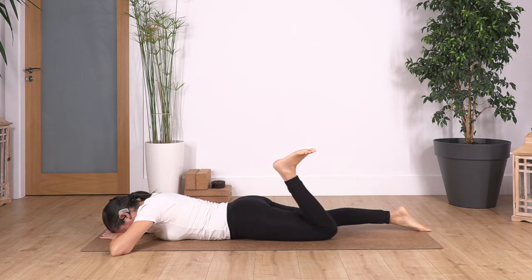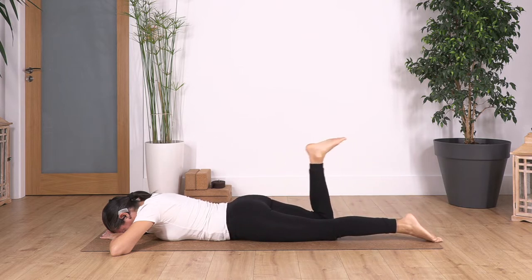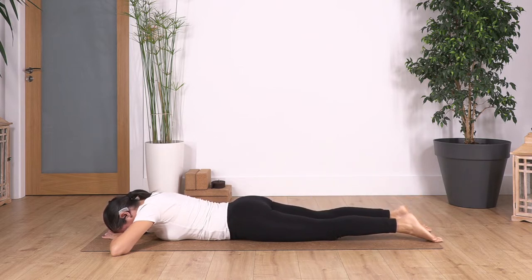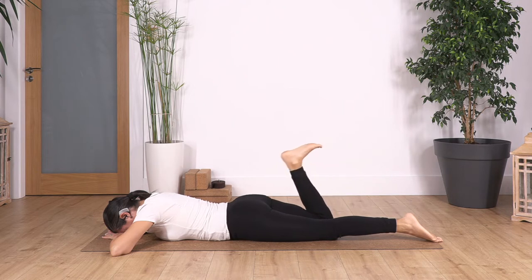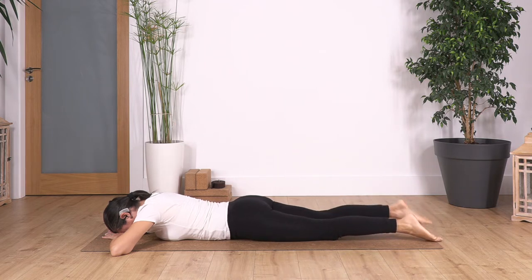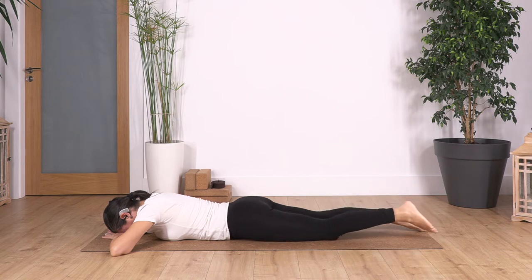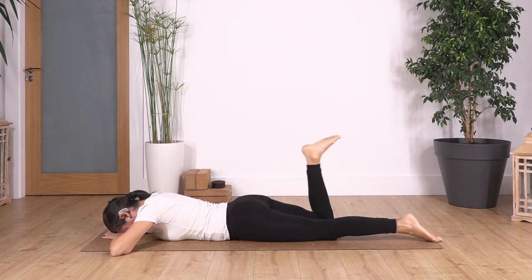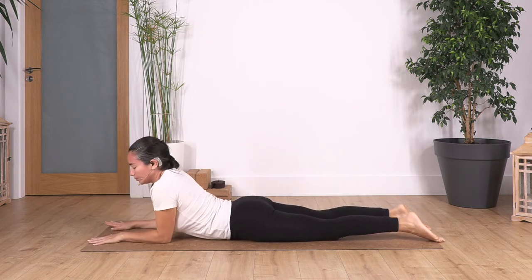Let's go for four in each side. And other side. Let's go for three, and other side. Let's go for two, and other side. And just one more, and other side. We come all the way back into our sphinx pose.